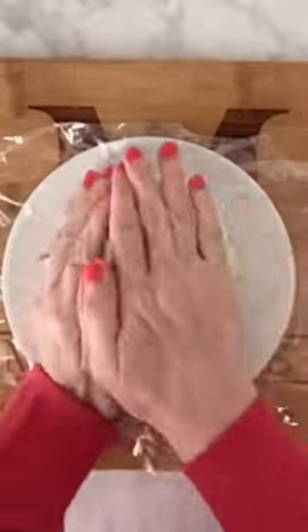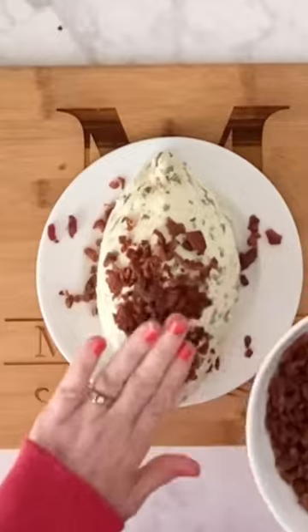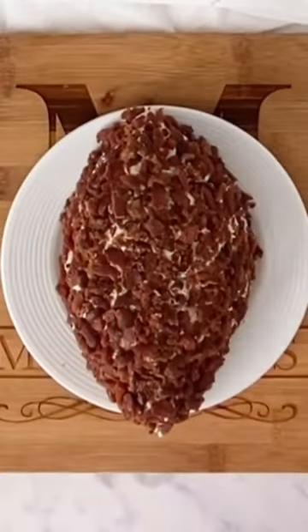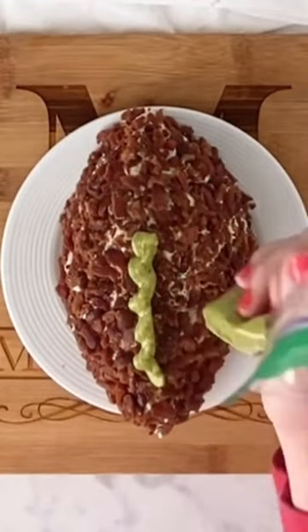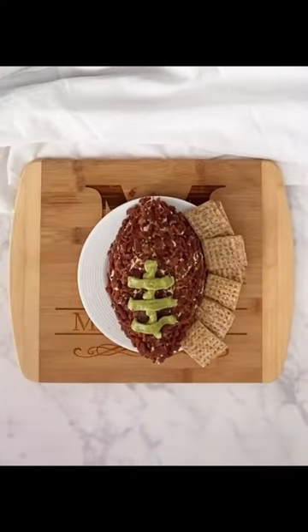You can use saran wrap to shape the football — this just helps keep your hands clean. Then you're going to press in the crumbled bacon bits. You can then pipe on some guacamole for the football laces and then start adding your crackers and veggies.